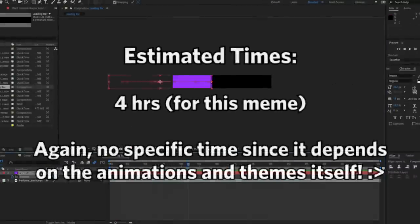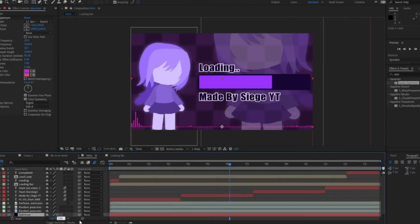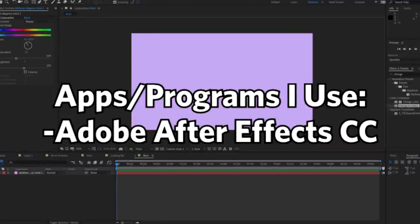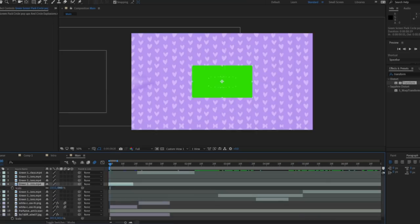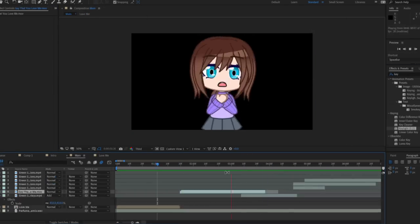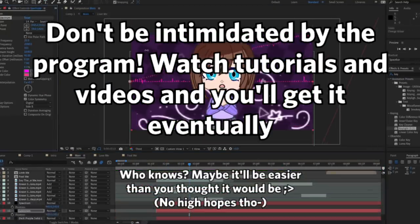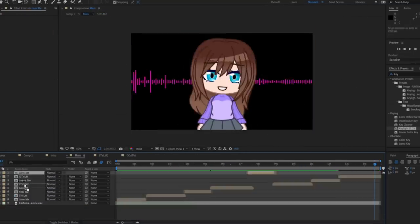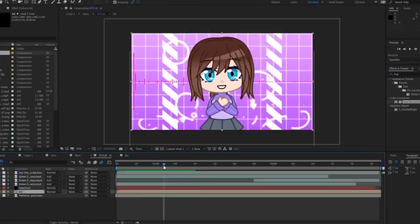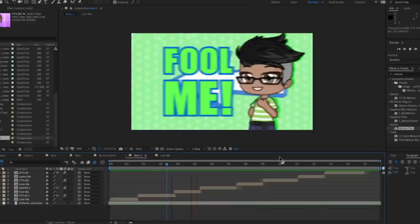The last thing I do is editing the overall video. This is where I add the effects and transitions I want the gacha meme to have. Here I'm not using Live2D anymore — I'm using After Effects. The interface can be a little intimidating since there is so much to take in, especially the features and options it has. But don't get intimidated — just keep experimenting and watch tutorials and you'll eventually get it. I don't consider myself a pro in After Effects either, so just experiment and watch tutorials — that will definitely help you.